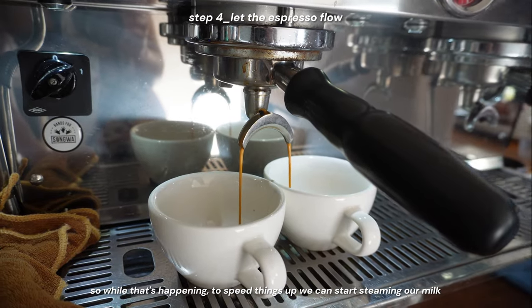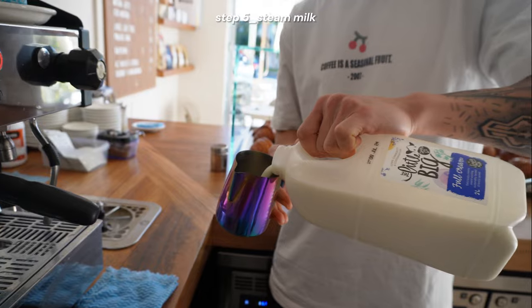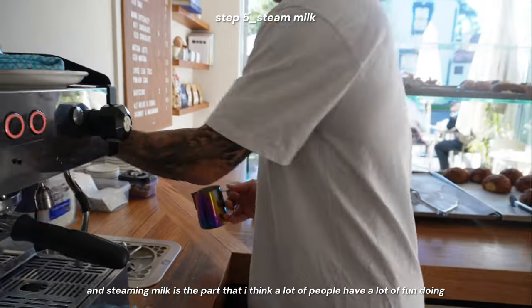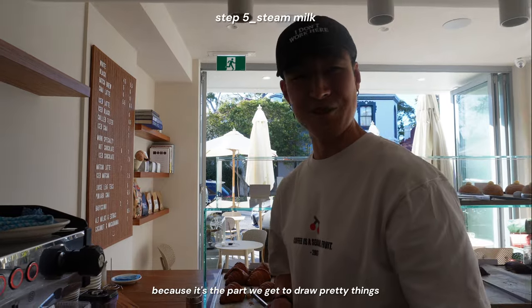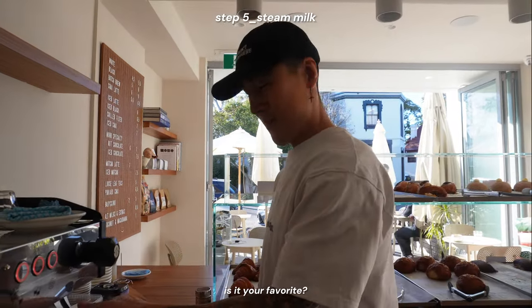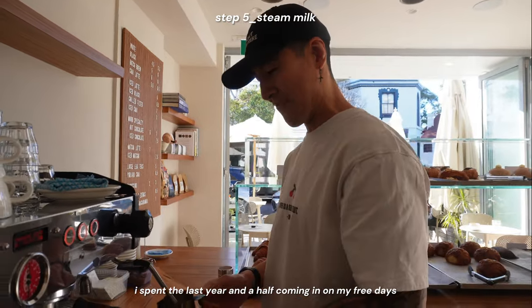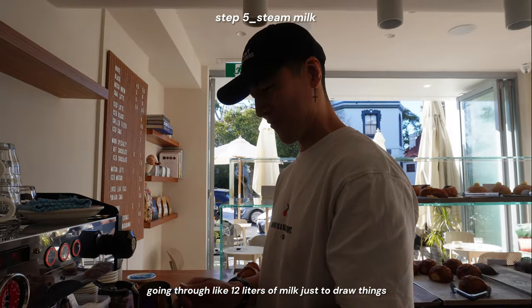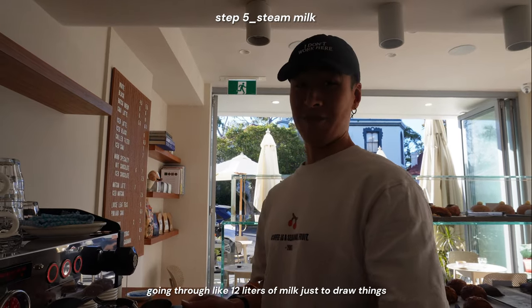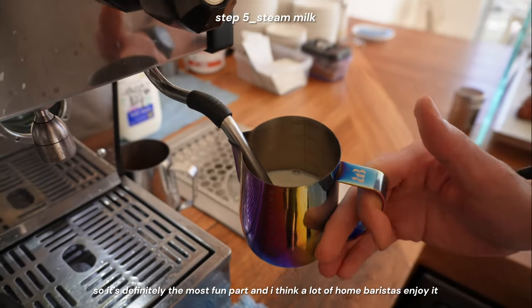While that's happening, to speed things up, we can start steaming our milk. Steaming milk is the part that a lot of people have a lot of fun doing, because it's where you get to draw pretty things. It's definitely my favorite. I spent the last year and a half coming in on my free days, going through like 12 liters of milk just to draw things.